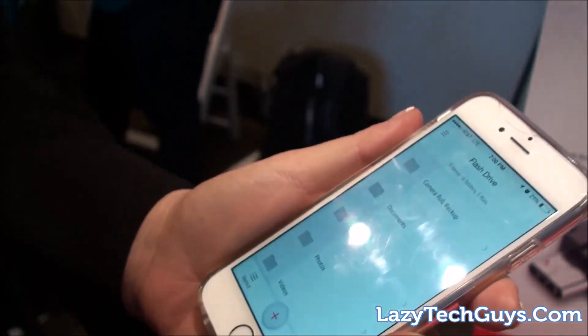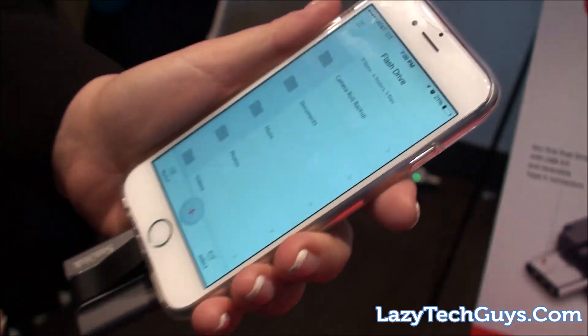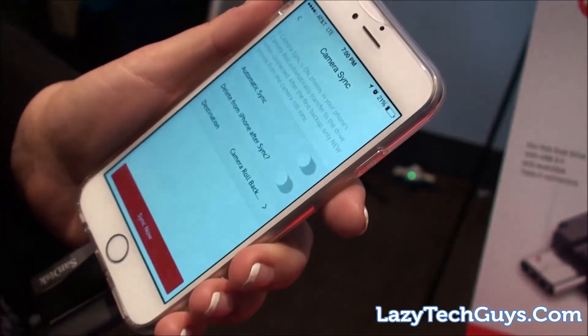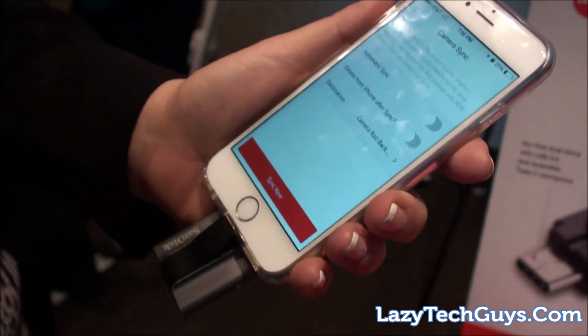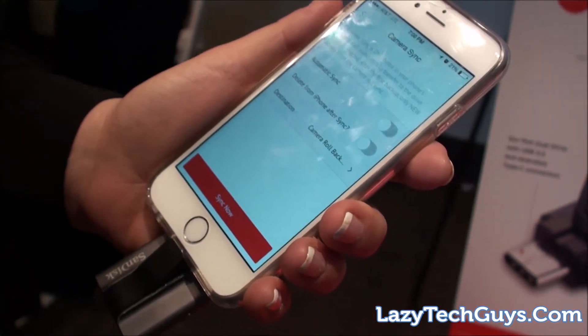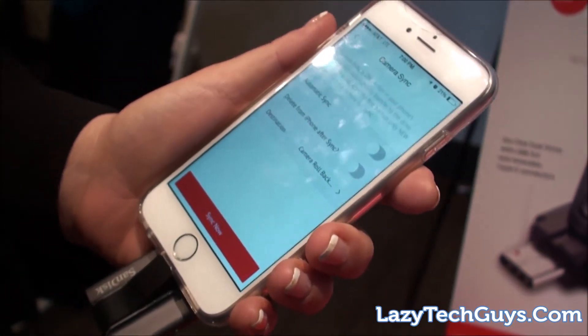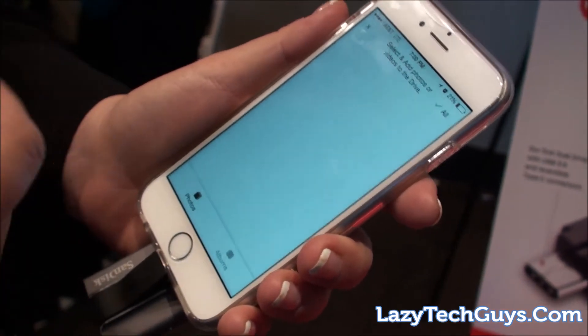Imagine you have photos on your phone that you want to transfer easily to your PC, Mac, or other devices. There are two easy ways to do it. One way is to go to camera sync — set it up and it will sync all your photos one time, and then every time you connect it will re-sync the photos you've added. That's done through the SanDisk app.